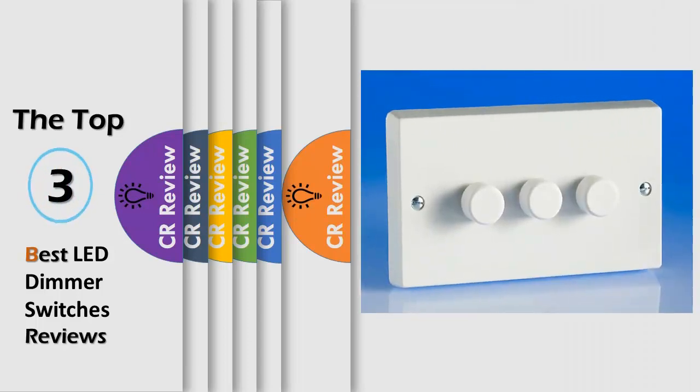Hello viewers, we have brought to you the top 3 best LED dimmer switches review powered by the CR Review.